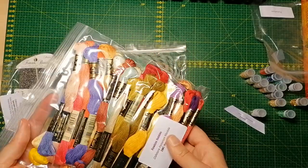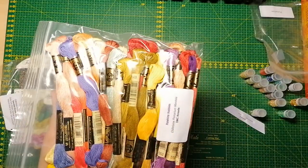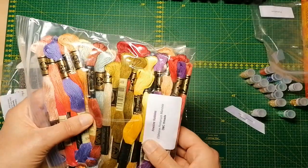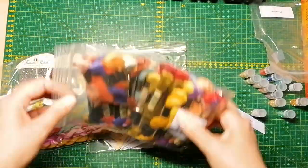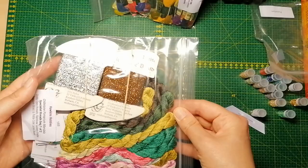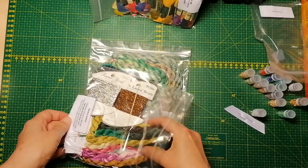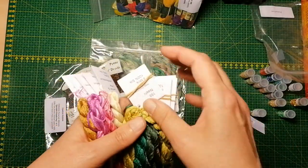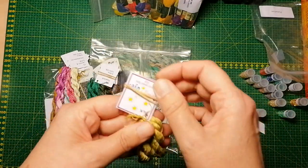I'll just let the DMC threads stay in there. What's cool is I'm actually going to try to replace the DMC with NPI silks if you want to spoil yourself. So let's take a look at the silks — we have some Dinky Dyes here.